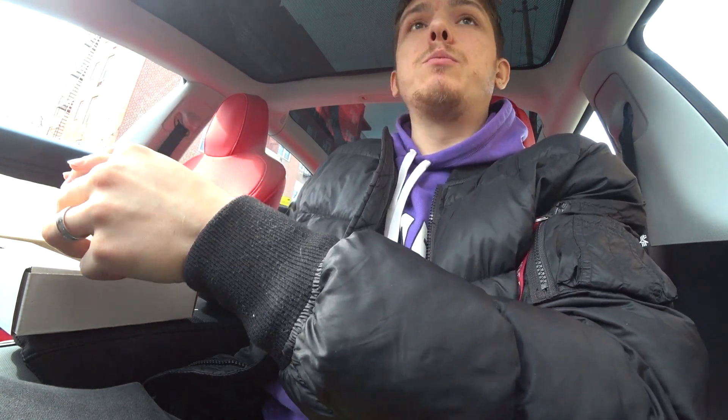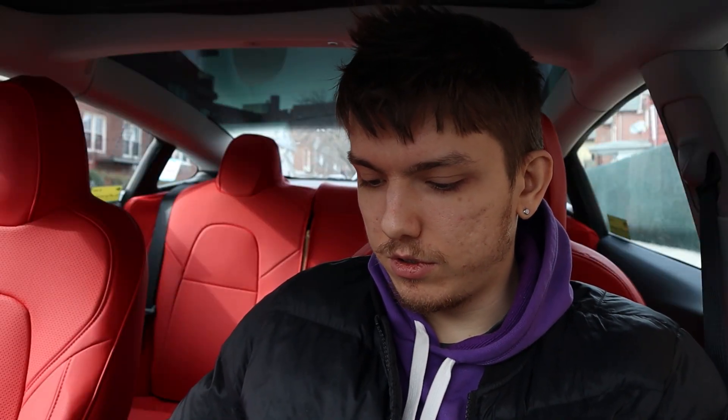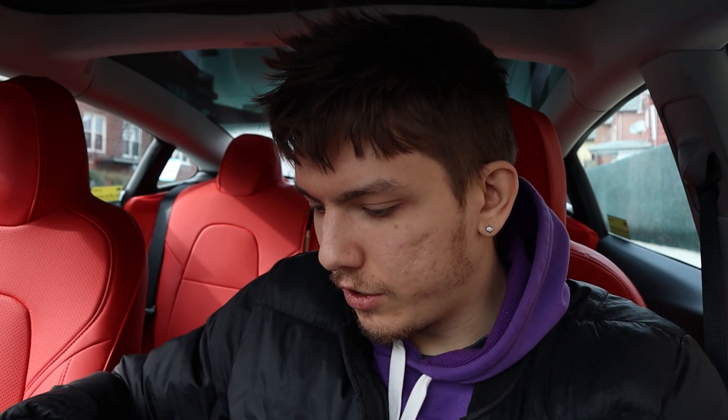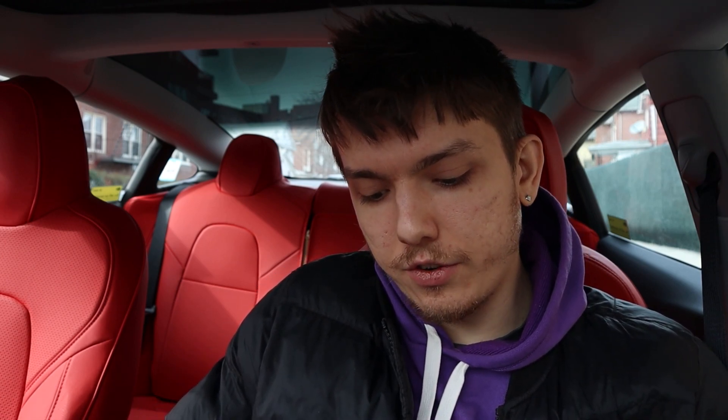Damn, it looks insanely good! So here's the radar — I'm gonna unbox everything else and test it out. It comes with the radar, the manual, a cord, and also a suction cup.